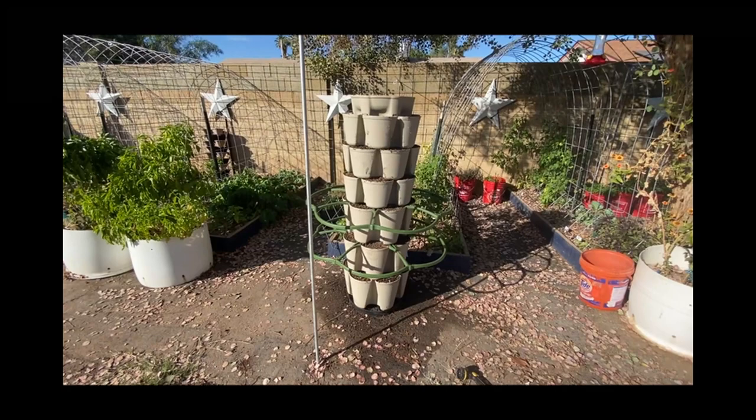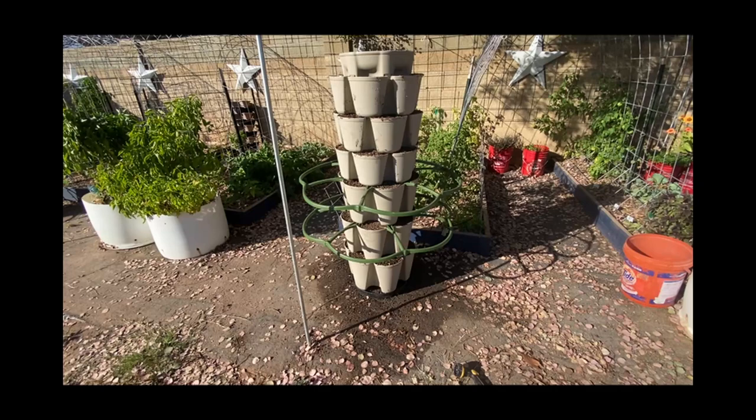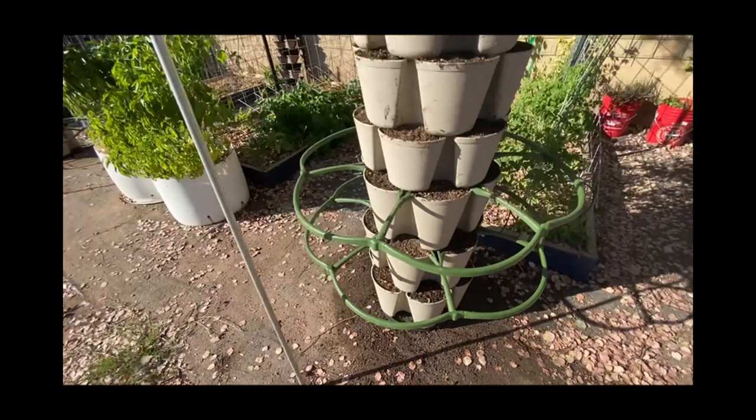Got the GreenStalk all assembled. I would say it took me a good hour because I'm mixing my soil as I go — I didn't just buy soil. You have to buy a special soil, like a potting mix, and there are so many different kinds. I had this on hand and just went with it. I wet the soil as I went.